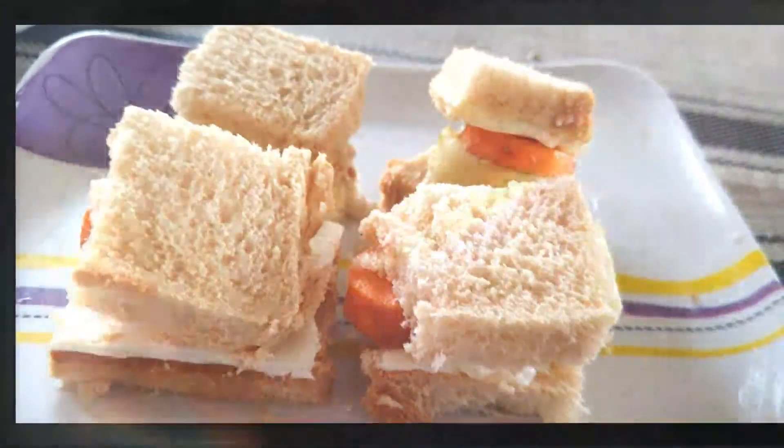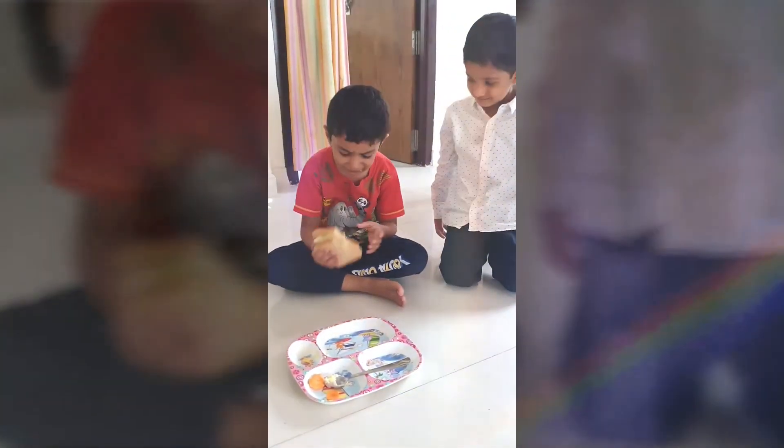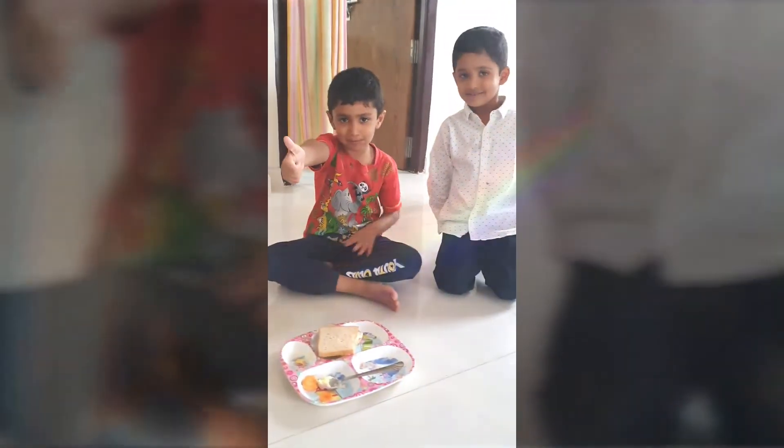We're going to set out the bread. I'm going to give it to my brother. Did you like it?